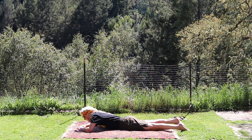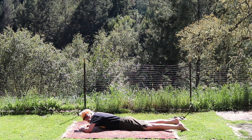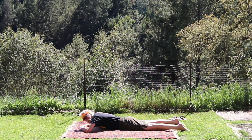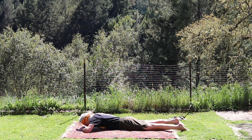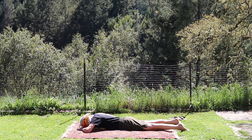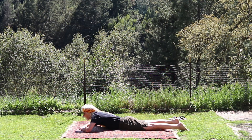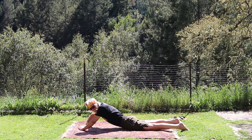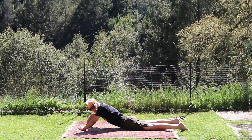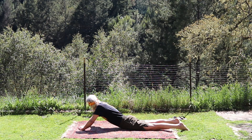Relax back down, big exhale — always the big exhale. That's especially good for all you who are looking at your phones and computers — particularly that half Cobra. Now we're going to do it again and I'll show you the advanced positions. Here we go: half Cobra, push on up. Advanced position — I'm going to look around to the left, moving hopefully gracefully. Exhale back to center, take a nice breath, then look around to the other side, because we want balance.